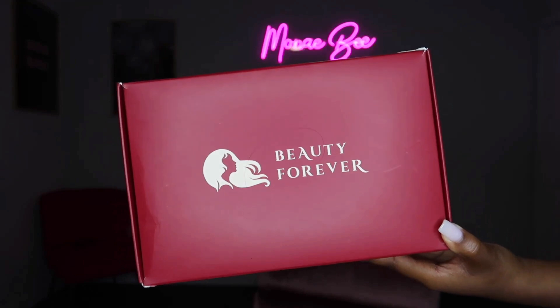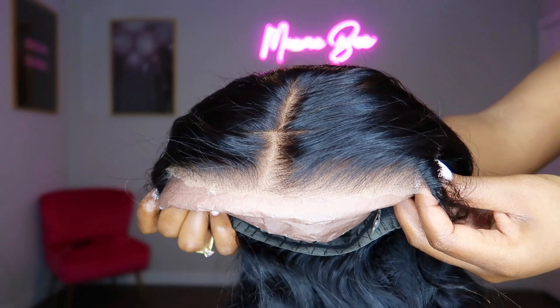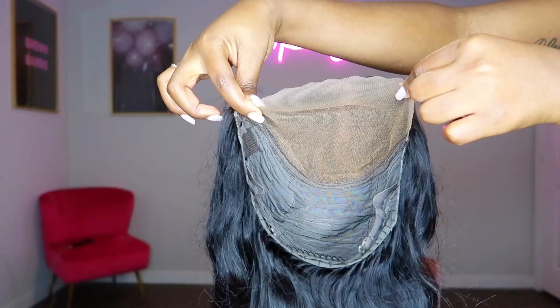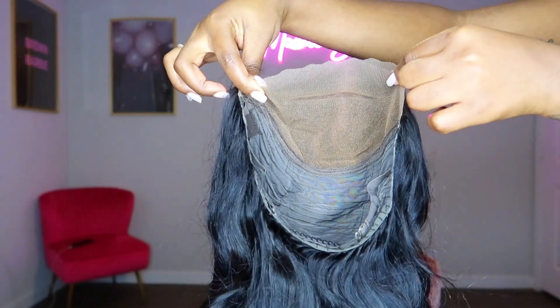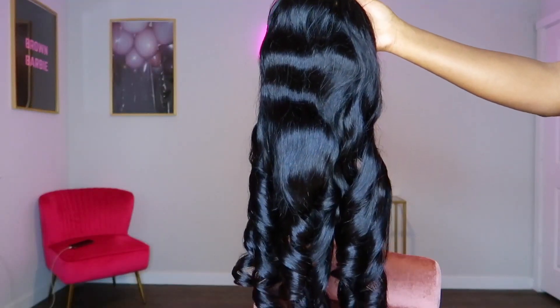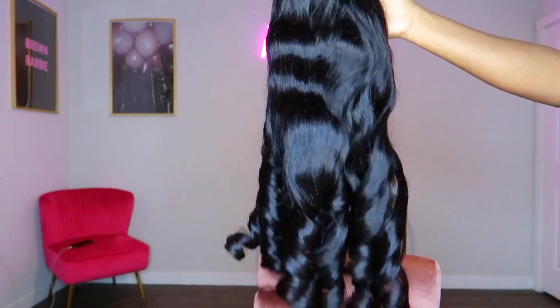Hey y'all, in today's video I will be reviewing this glueless body wave wig that I received from Beauty Forever. This is a 7x5 HD glueless closure wig and the unit already came pre-bleached, pre-plucked, pre-cut, and pre-styled.